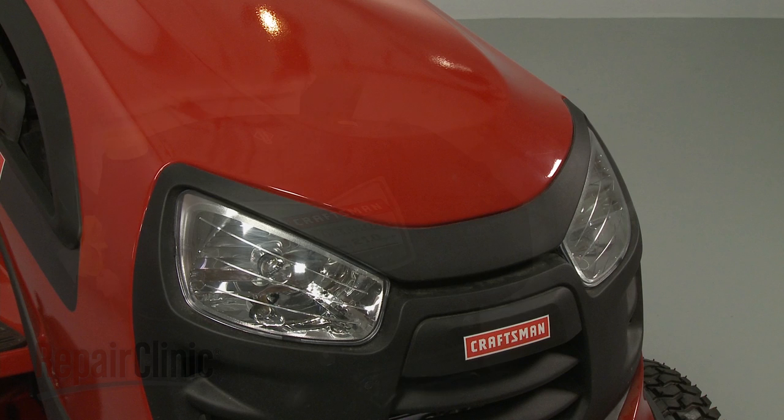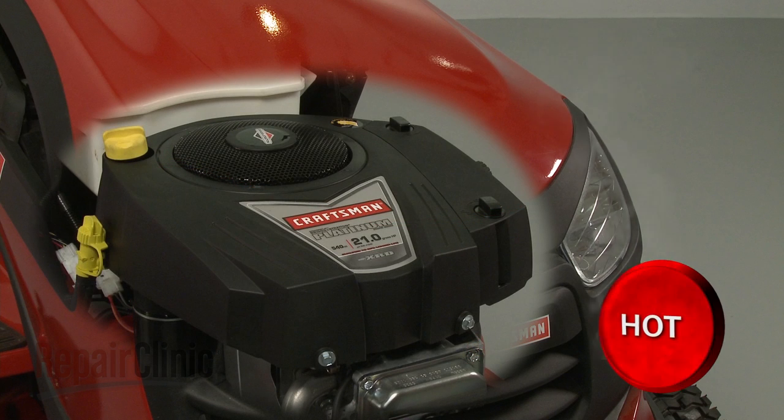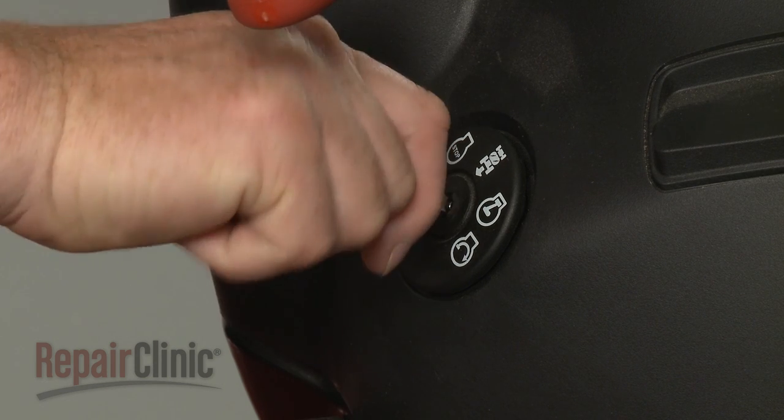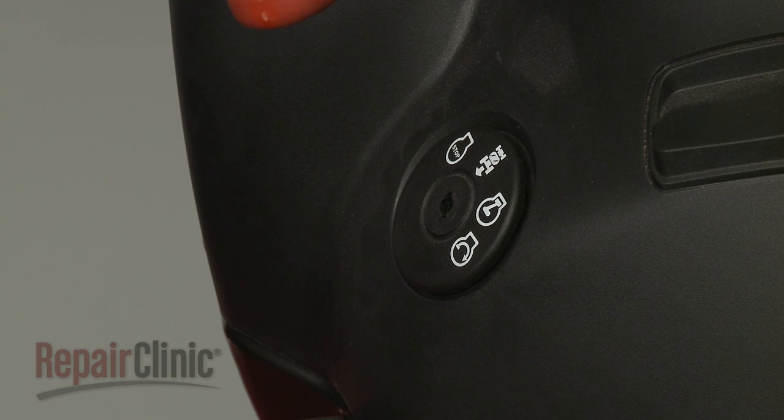Before you replace the oil filter on your engine, make sure the engine has cooled. The ignition switch is in the OFF position and the key has been removed, if applicable.